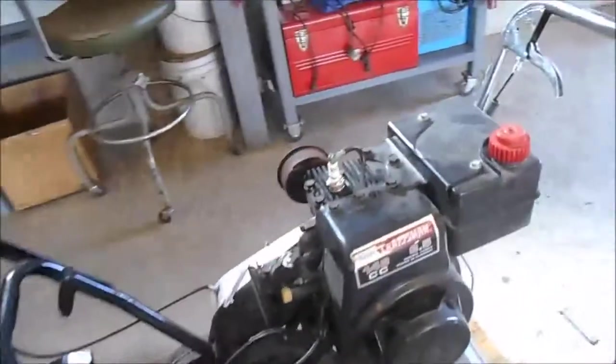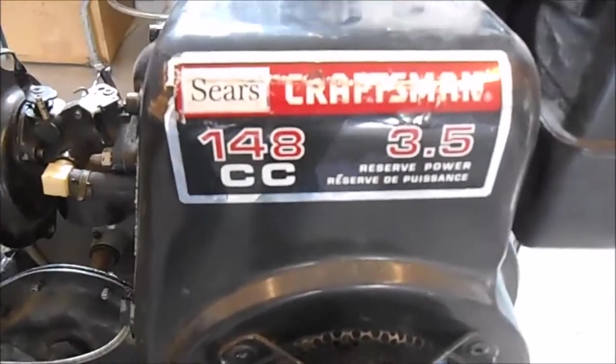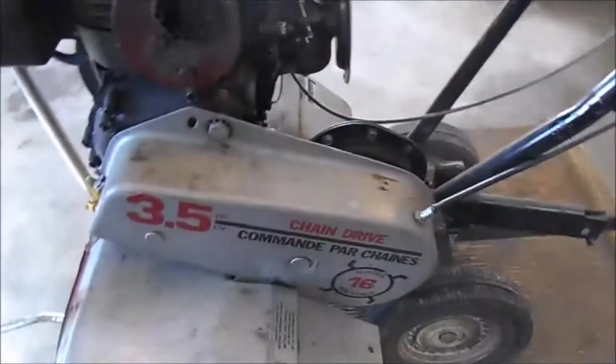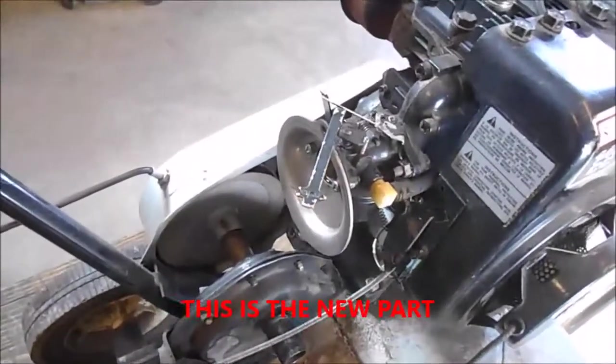Here we have what they say is a Craftsman 3.5 horsepower rototiller. It is a Tecumseh motor — I can tell by the carburetor right there, you can see the bowl. These are a little more rare; most of these rototillers were made by Briggs. It's a nice little rototiller and I got a hunch it's been sitting for a long time.